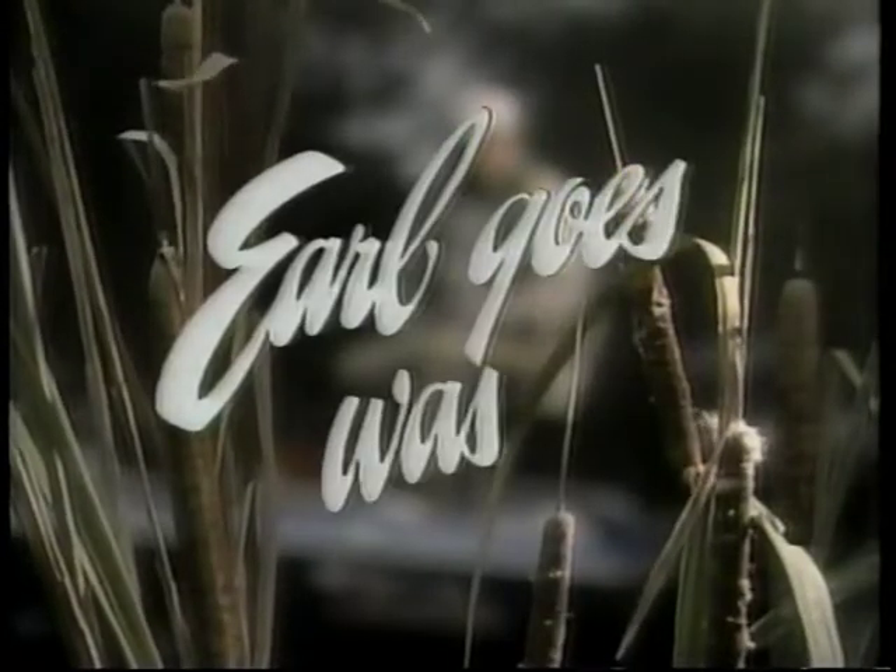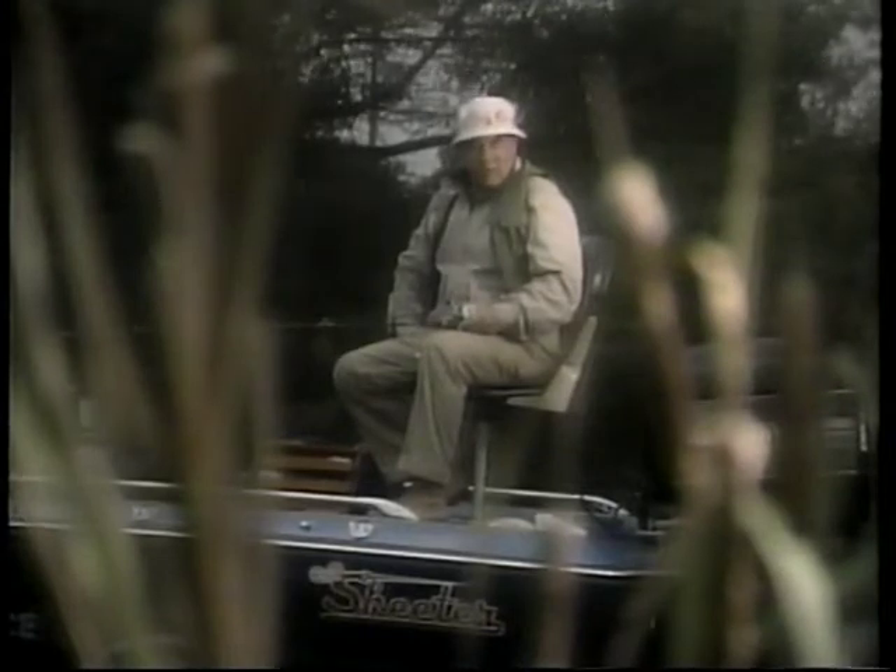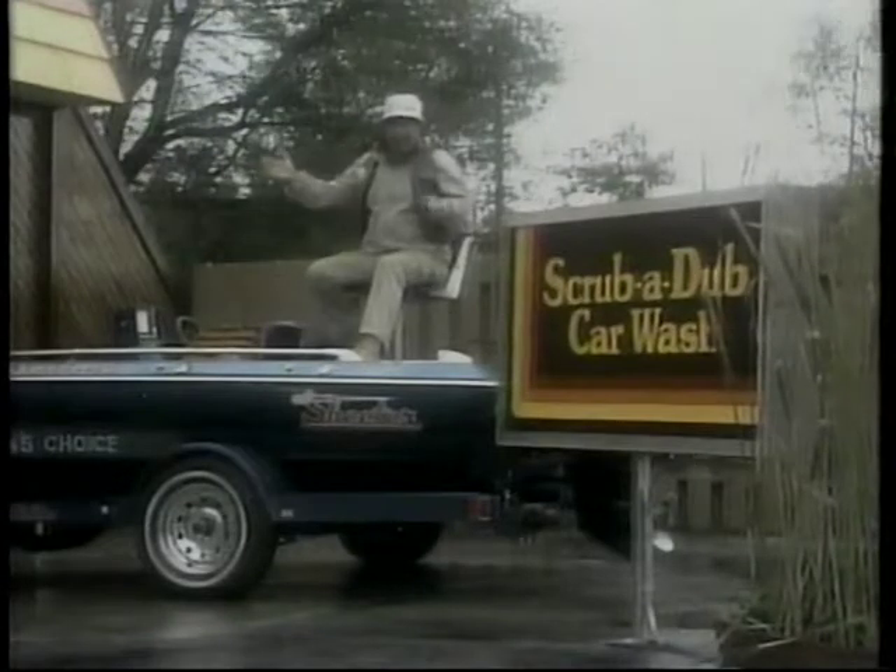Over the years, I've learned a few things about water sports. For best results, go the fresh water route. Good news, because you can find fresh water right here at Scrub-It-Up.